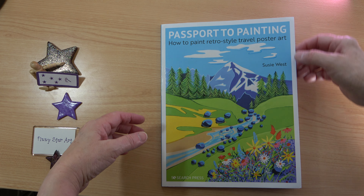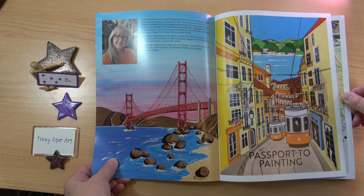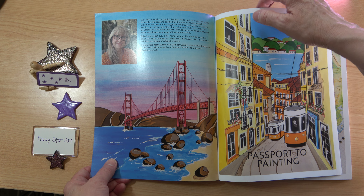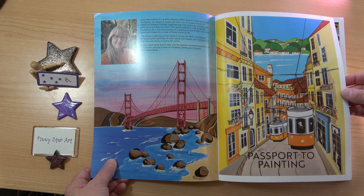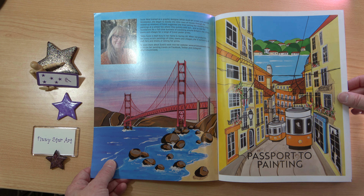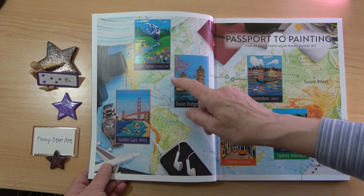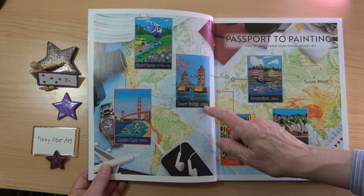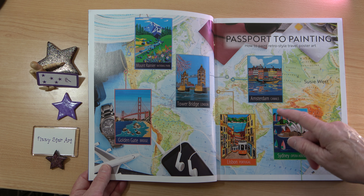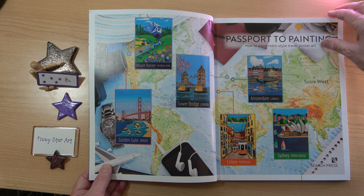So we're going to have a look inside. We have a little bit about Susie, and you can see straight away how wonderfully colourful this book is. There are six projects: Mount Rainier National Park, Tower Bridge London, Golden Gate Bridge, Amsterdam Canals, Lisbon Portugal, and the Sydney Opera House.